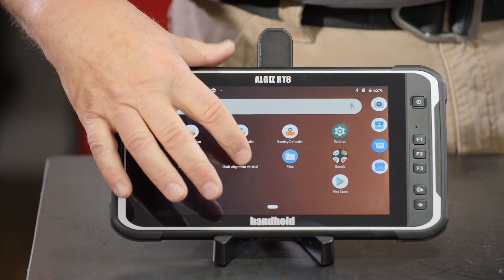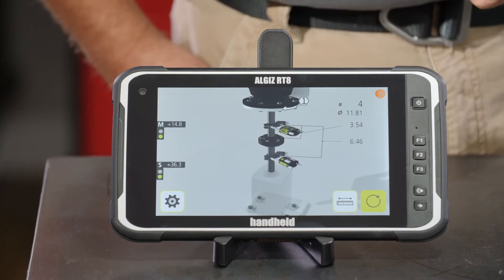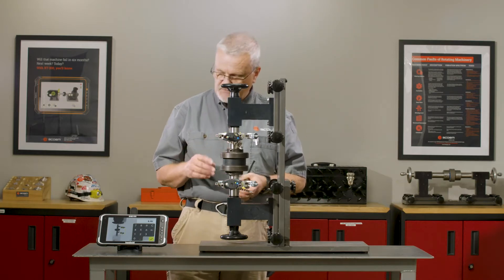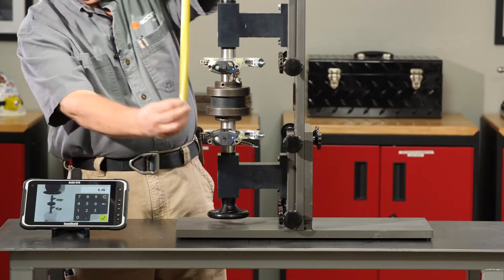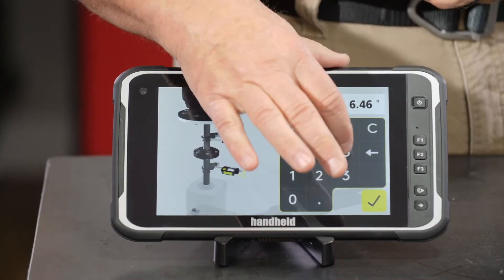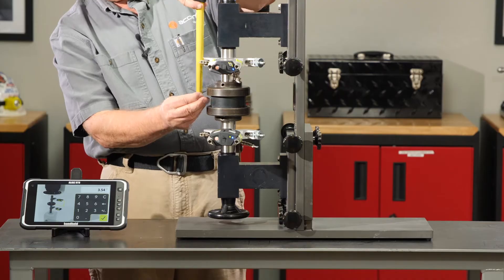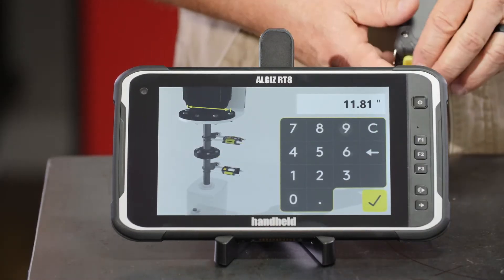I'm going to go into the vertical shaft alignment application. Let's put in our dimensions. This is vertical so it's a little different. The first measurement is the same — distance from the movable sensor to the stationary sensor, rod to rod, and that is six and three-quarter inches. The second dimension is from the M sensor to the center of the coupling, and I'm going to call that three and a half inches — we are pretty close to that, so I'll just check that to confirm it.